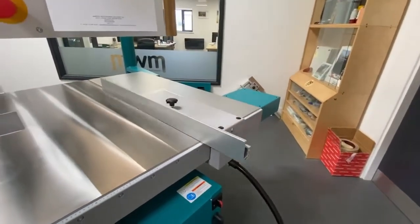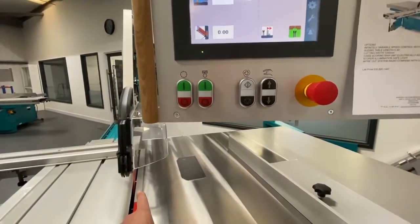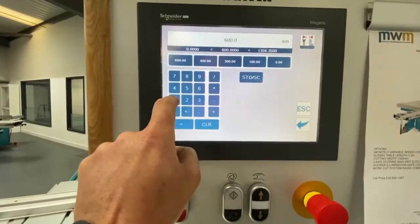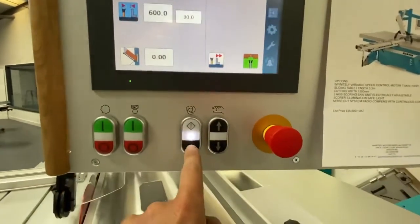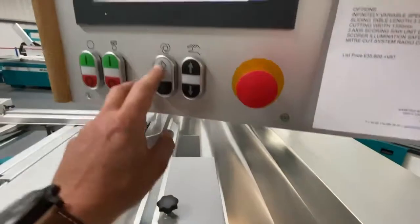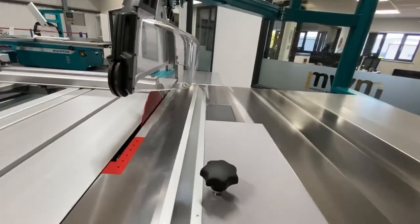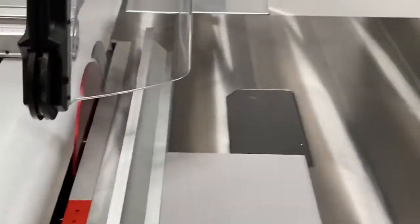If we want to bring the machine in closer, this is fairly standard on high-end panel saws — there's a safety zone: anything past the guard triggers a stop. Let's go in at 80mm and press Enter. It's not cleared the guard yet, so press the automatic cycle button — it stops level with the guard. Once you check the guard is clear and press the button again, you press and hold and it crawls in to 80mm.